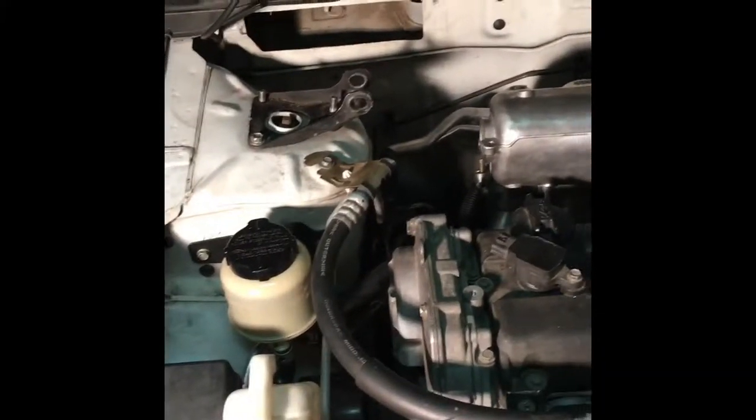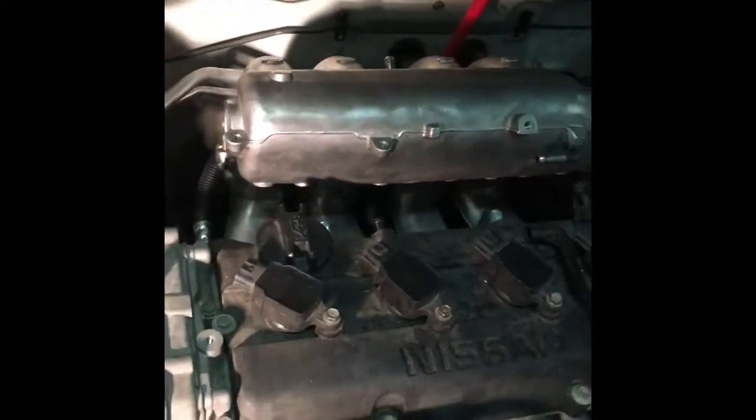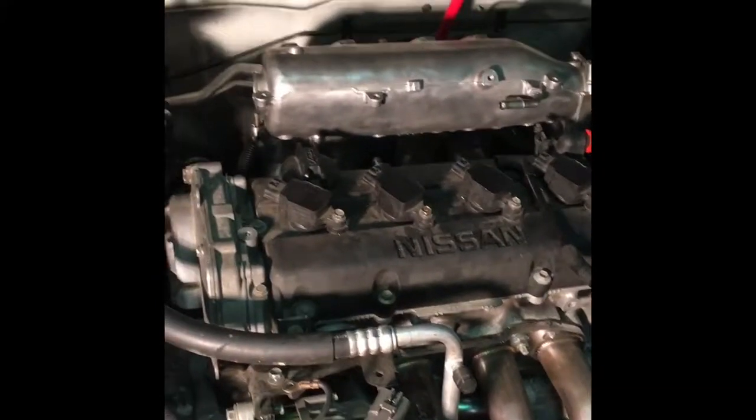I am doing an '06 ECU and harness swap on my Sentra, so right now it's not running. I decided to take off the intake and check the butterfly valve screws and make sure that they're still intact and everything. I haven't seen any other videos showing how to do this, so I'm going to show you guys how to do it.